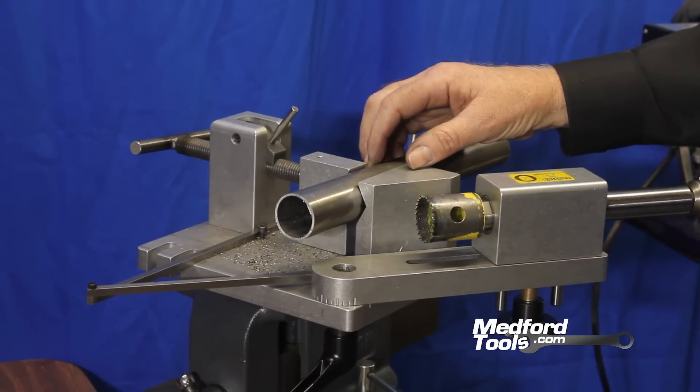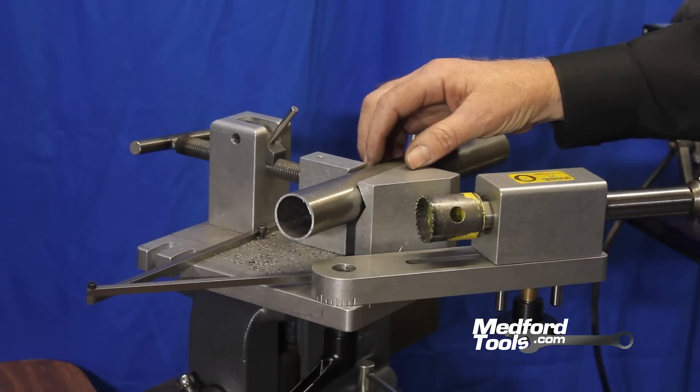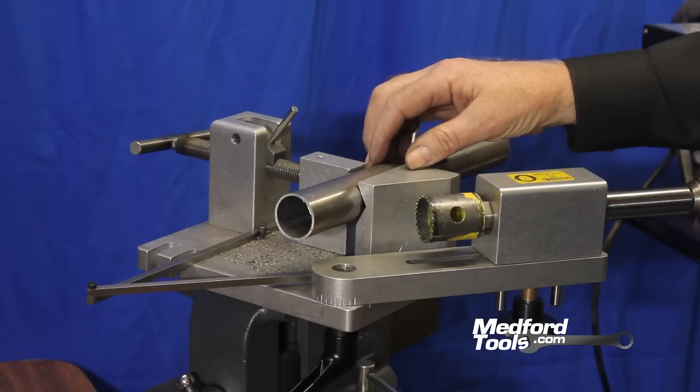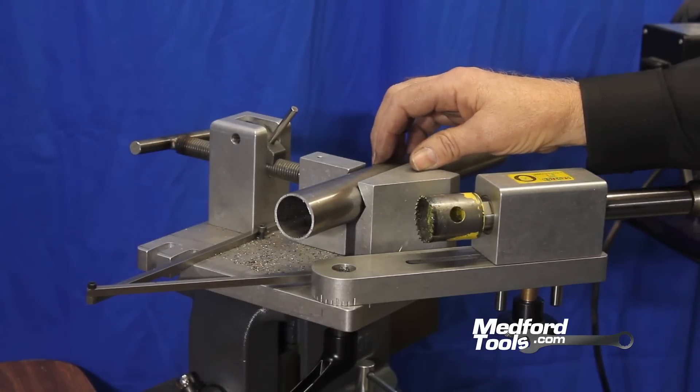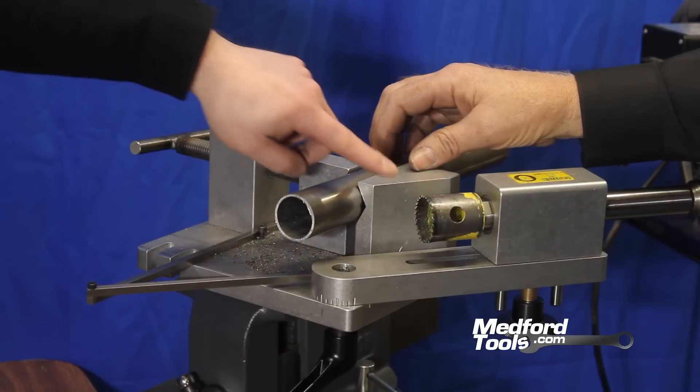The SYNC 180 Junior jig is especially helpful at greater angles. Our software, built alongside the SYNC 180 Junior, allows us to calculate where to notch from the end of the tubing so the teeth align correctly for a proper notch.